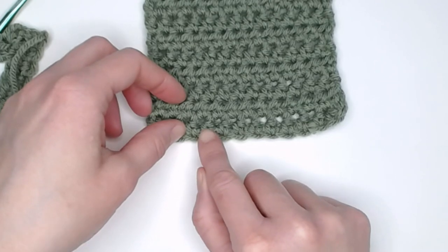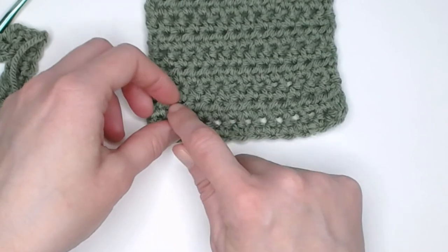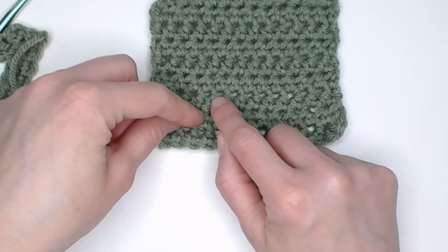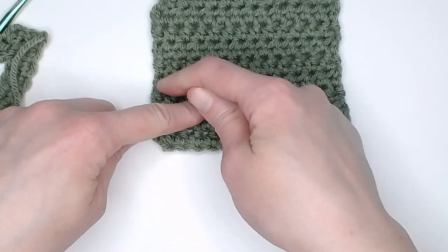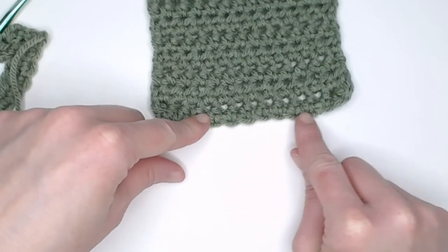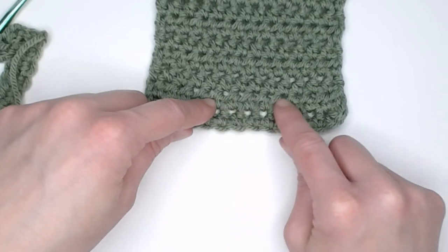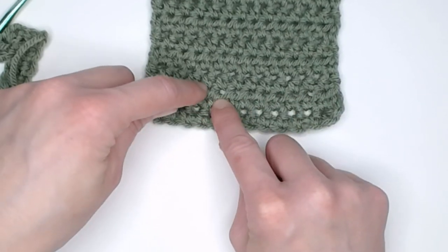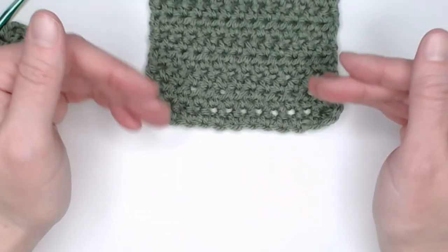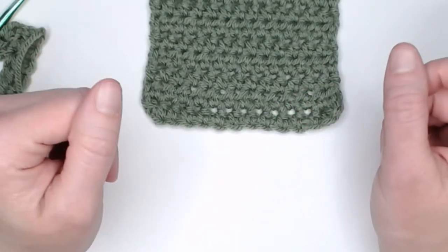If you were to continue working row after row, this is what you will end up with. To count your rows with a half double crochet stitch: you'll see a grouping, then going diagonal another grouping, then a line. Each grouping is a row. So there's row one, there's row two, there's row three. That should really help you identify how many rows you are making when working on a project.